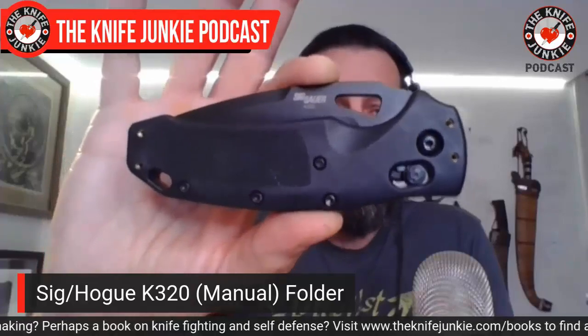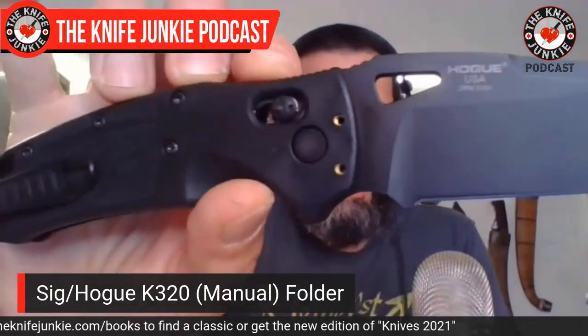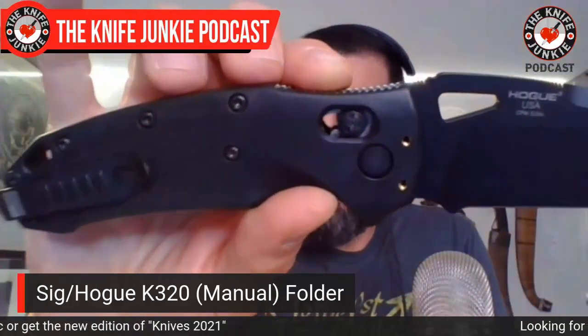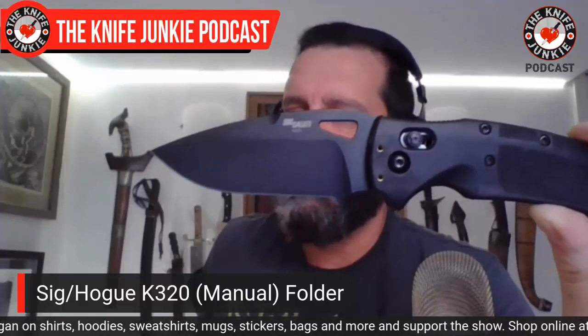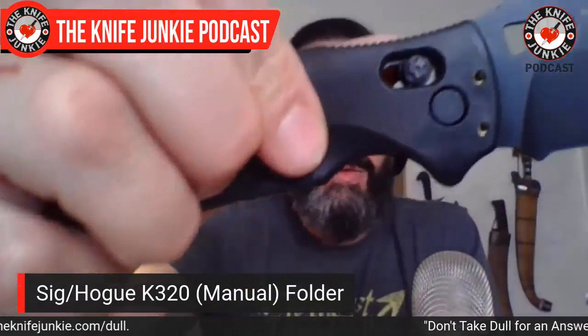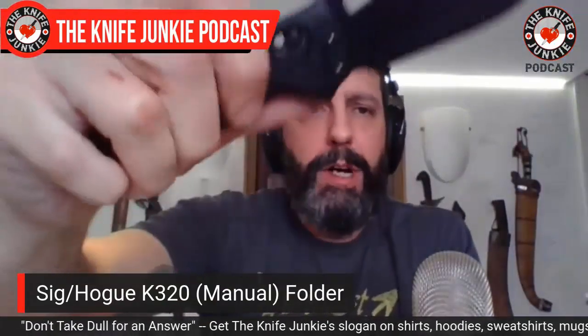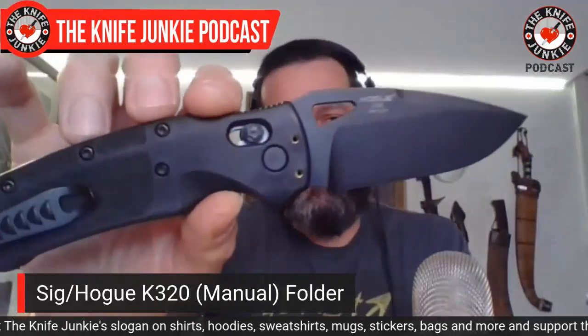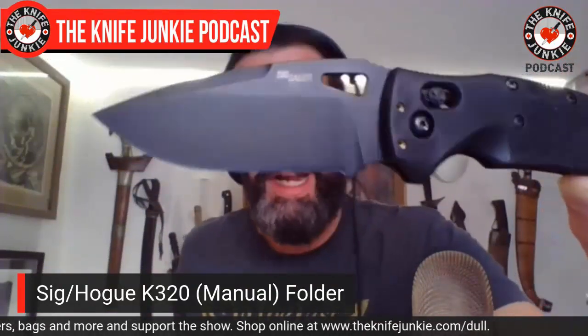It's the K320. They make this in an automatic version and this is the manual version. It uses their ABLE lock — Ambidextrous Bar Lock Enhanced. Hogue has done a killer job with the ABLE lock, the axis-style lock. They really did enhance it — I like it better. My first thought when I saw this was, 'Oh, it's like a Manix.' It really does look kind of like a Manix. The function of this area and the 50/50 choil is very Manix-y, which already puts it on good footing as a good knife.